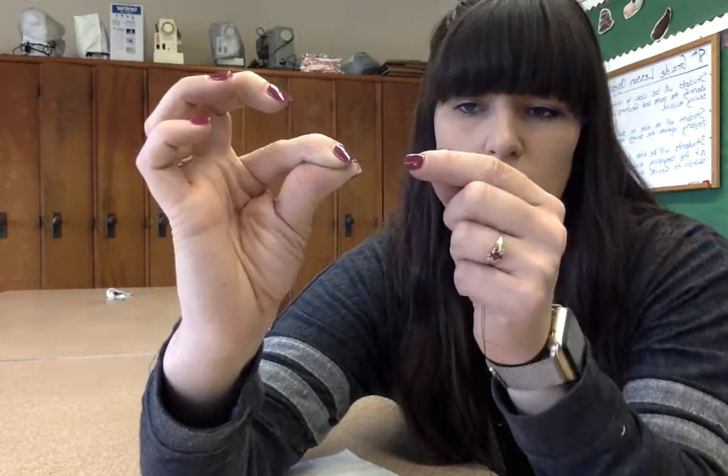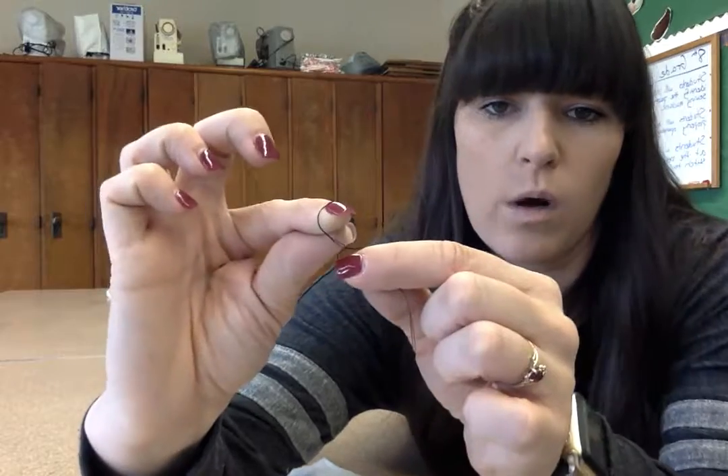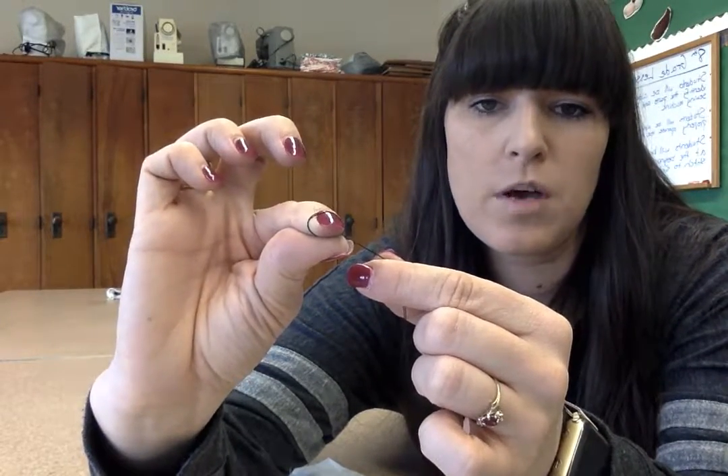Take the thread and spin it around your pointer finger. Go around this finger once, then wedge it between your pointer and your thumb to hold it in place. Then go around it a second time and wedge it, then spin it around a third time and wedge it between your pointer and your thumb. It should be wound around your pointer three times, held between your thumb and pointer.